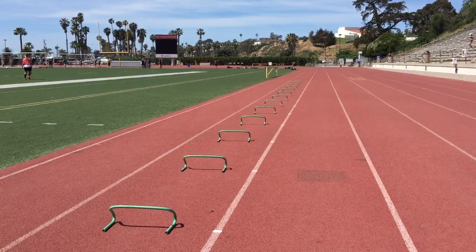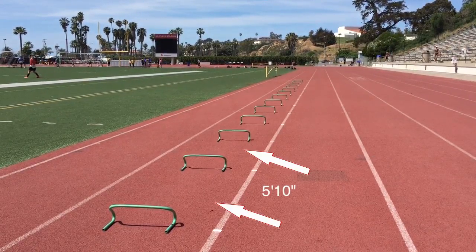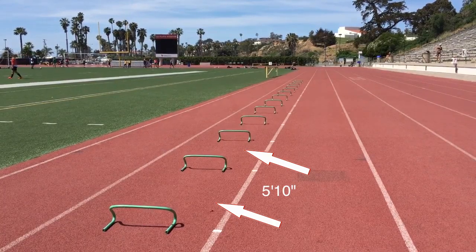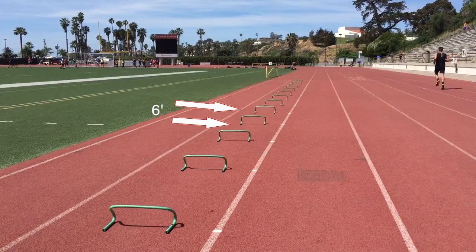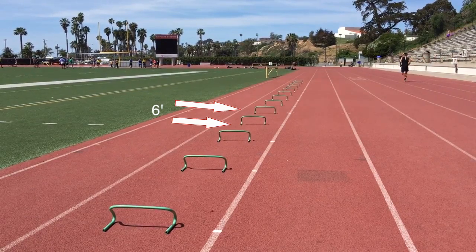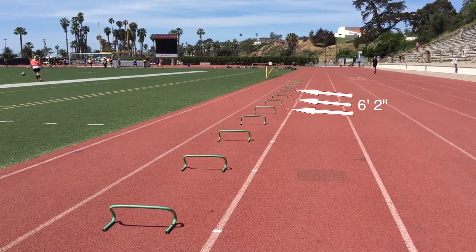For the first two sets of wicket zones, you will use the same distance — let's say 5'10. The next two will be at 6 feet, adding two inches. From there, every three sections you will add an additional two inches.